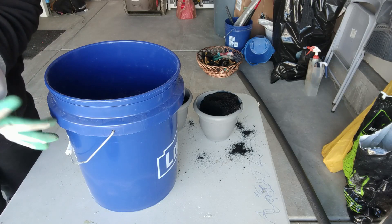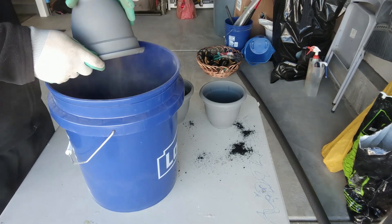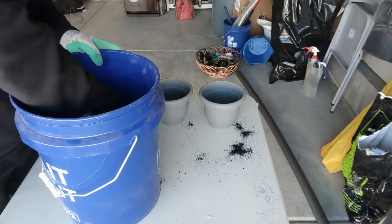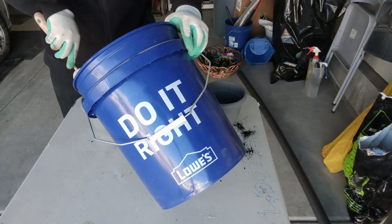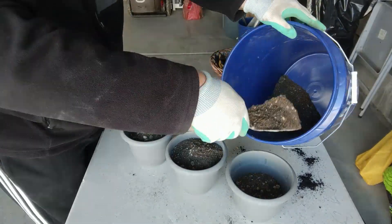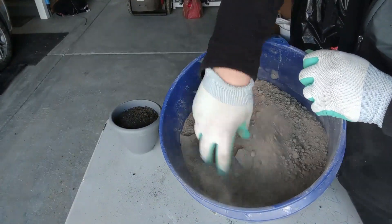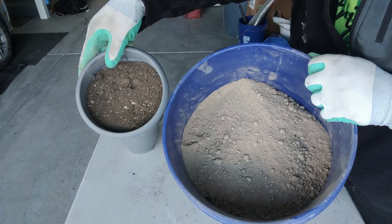I've decided to mix all this together in a bucket because it's not going to be able to do it in each of the pots. You can already see a good difference. This is the color of just the topsoil, and then you've got the difference with the Carbonized PN in there.